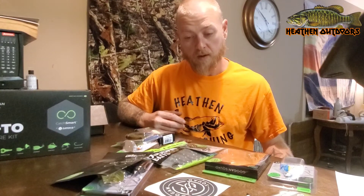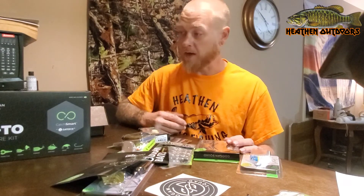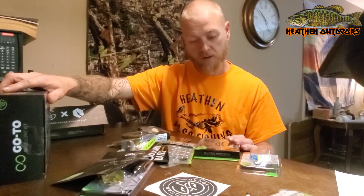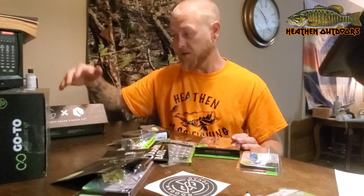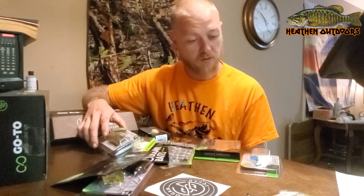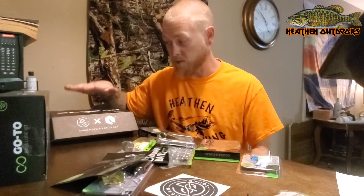Out of eight baits, I'm pretty happy with this box. Go out guys, get yourself the Go-To box. Try the Googan Squad — see what it's about. I'm going to keep all the contents in this box together. I'm not going to open and use any of these separately. I will be filming another video soon using these lures only — just going out to the spot and Googan only. Just to show you guys that you can take this box to the pond and do what you need to do.